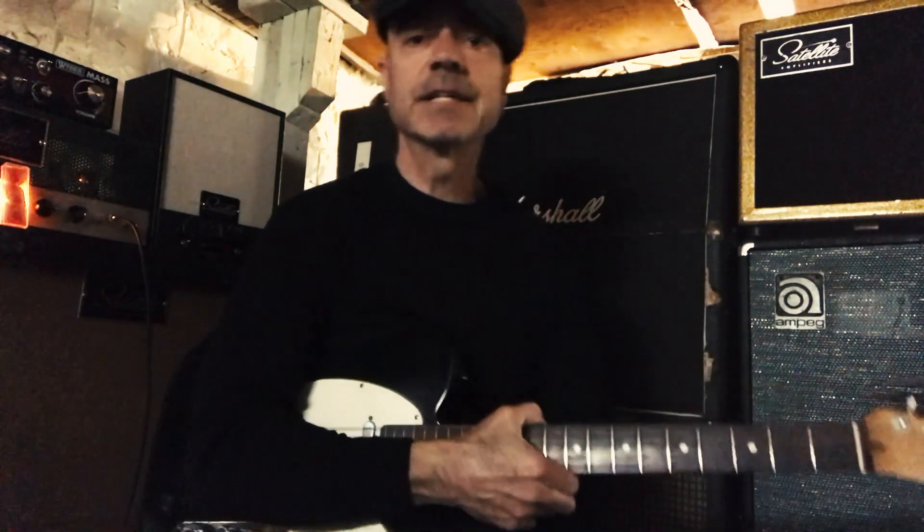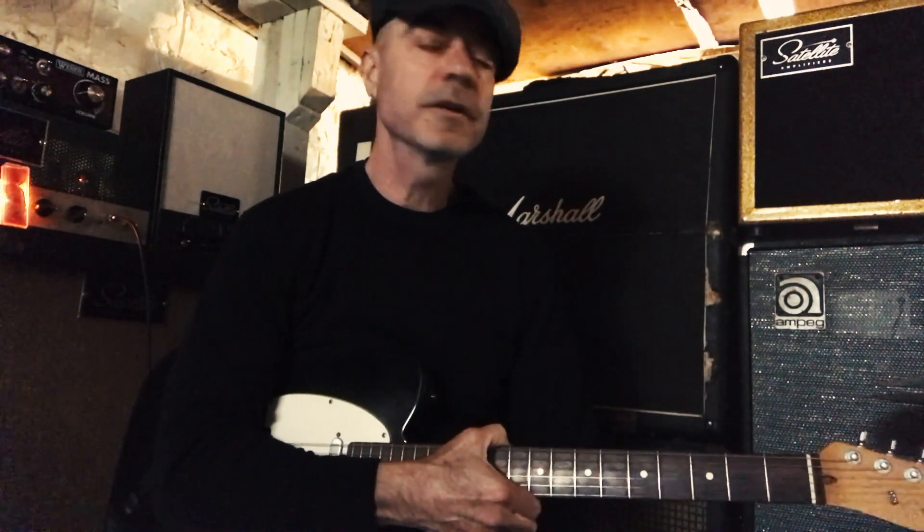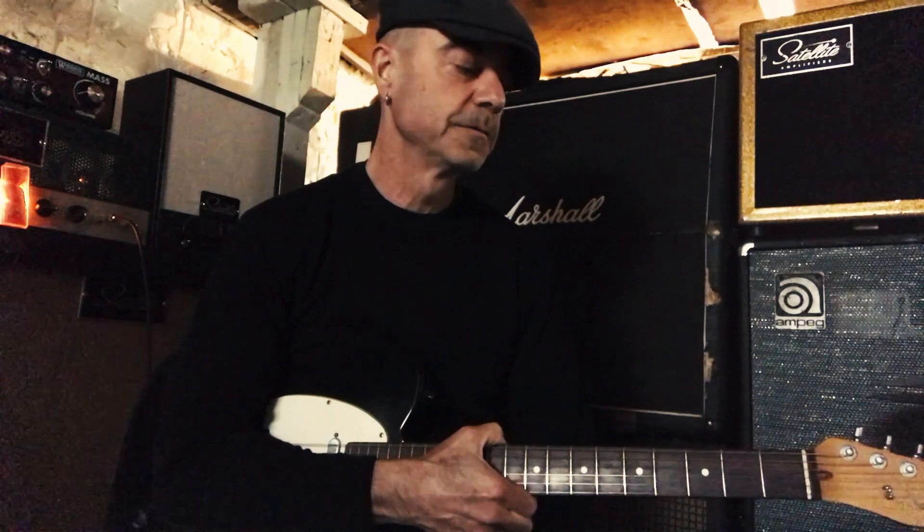Hey everybody, it's Dennis from Flogging Molly. How you doing? I hope you're all keeping well, staying safe, staying in, flattening the curve. We're all stuck inside now, quarantined, and I thought it would maybe be a good idea to show you some riffs if you want to learn some simple Flogging Molly riffs.